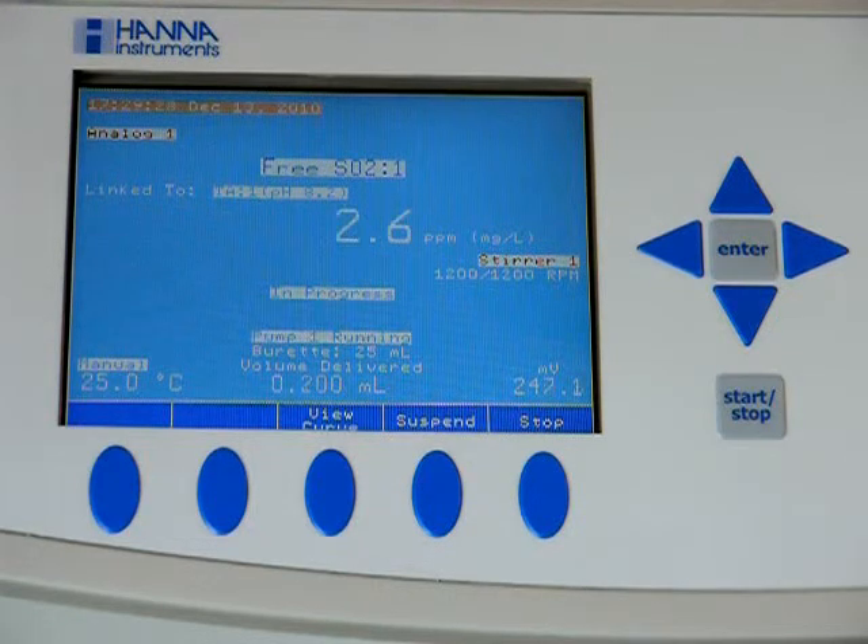Once it's done, both results will be displayed in the center of the screen. Similar to the free SO2 traditional setup, your millivolts will still show on the bottom right-hand corner, your running total of titrant delivered, and your running total of parts per million in the center of the screen.